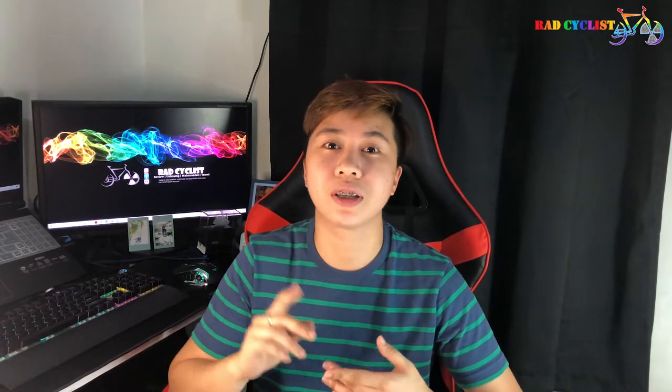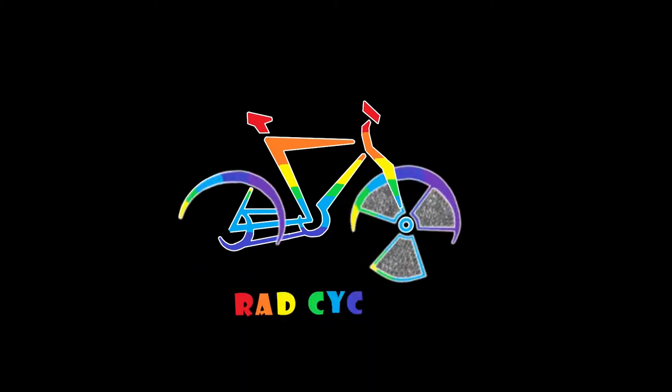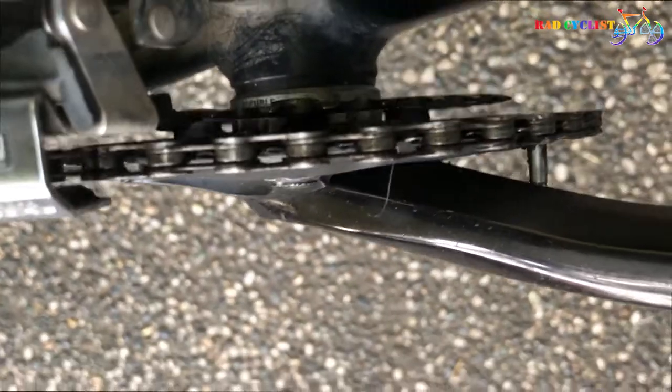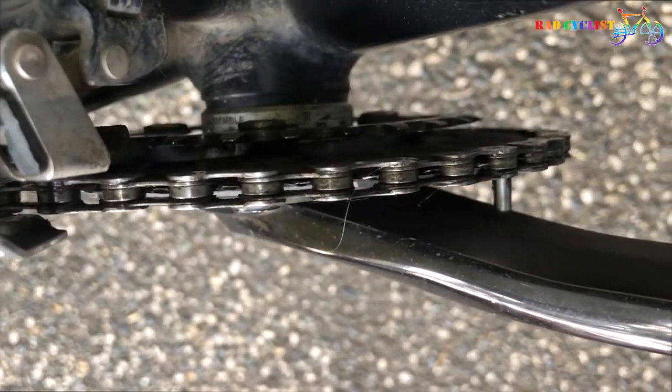Hey guys, welcome back to my channel. For today's vlog, we're going to change our 2x setup crankset into a 1x setup. Actually, before I was using a 3x setup, but I don't really use the big chain ring, which is why I decided to change it into 2x. And now I just want to experience what it's like to have a 1x setup crankset.